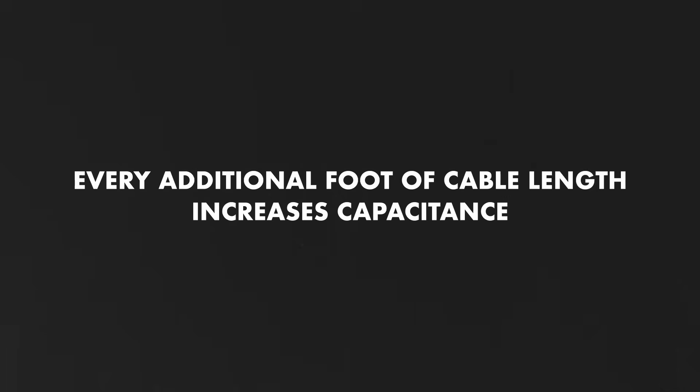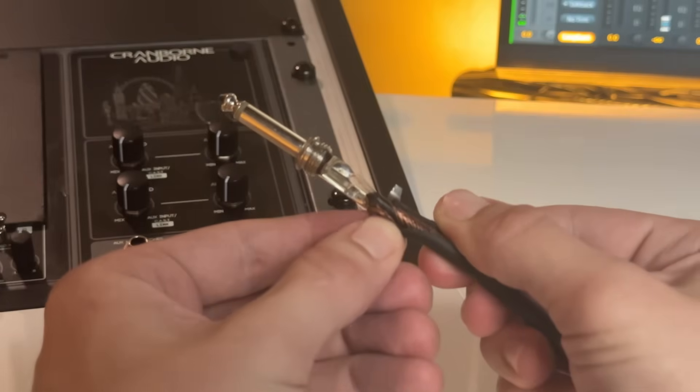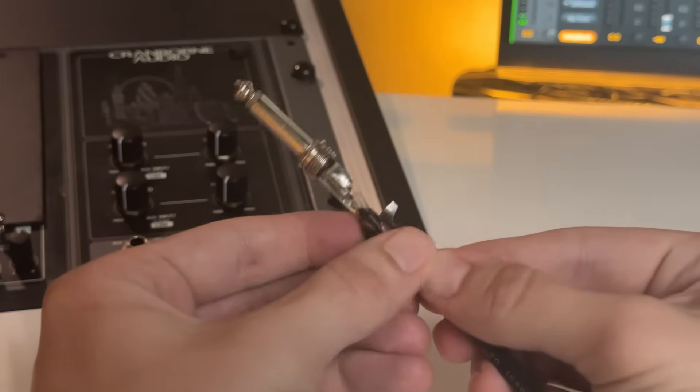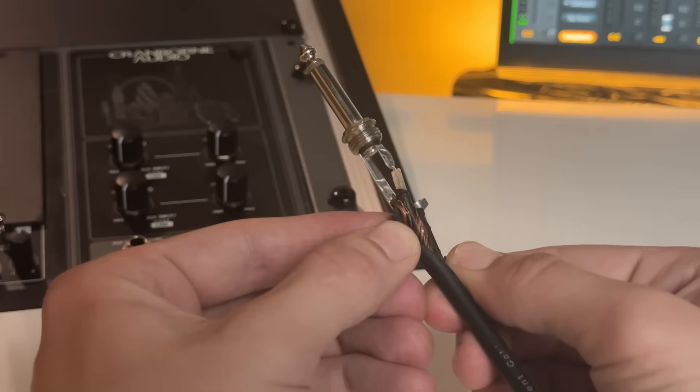Another consideration in the design of an instrument cable has to do with capacitance. You may have noticed that longer instrument cables will sound different compared to shorter cables. Every additional foot of cable length increases the capacitance, and this effectively places a low-pass filter on the signal, which will result in a muddy tone eventually. In addition to the cable length, the insulation material that surrounds the center conductor also plays a big role in managing capacitance between the center conductor and the shield. I made a full video on guitar cable length and capacitance that you can watch next, but there are a few more details you need to know about instrument cables and speaker cables before diving deeper into that topic.